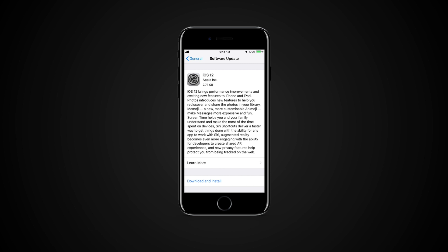The device will proceed with the installation. Note that you will need at least 50% battery or to be connected to a power source to install the iOS updates.